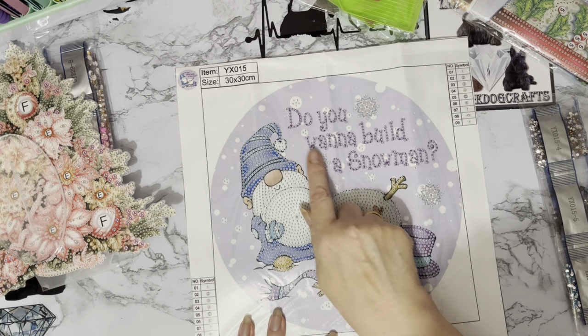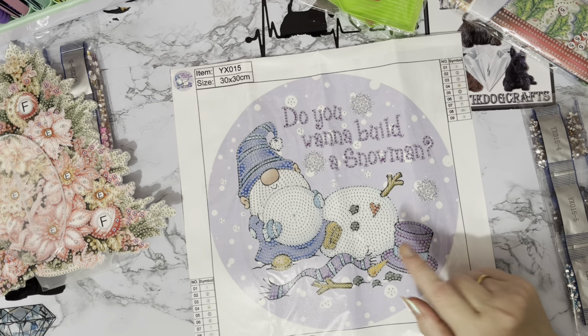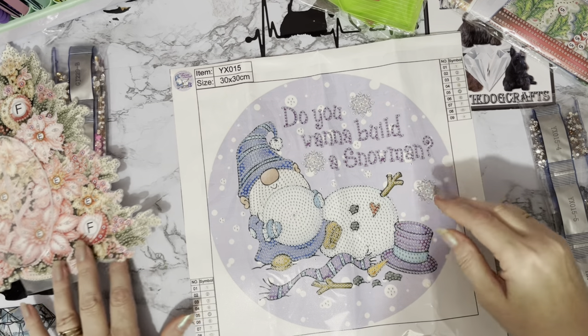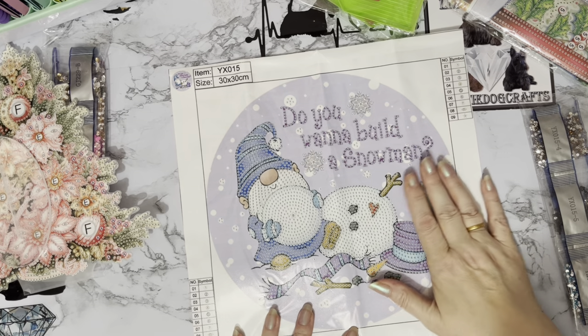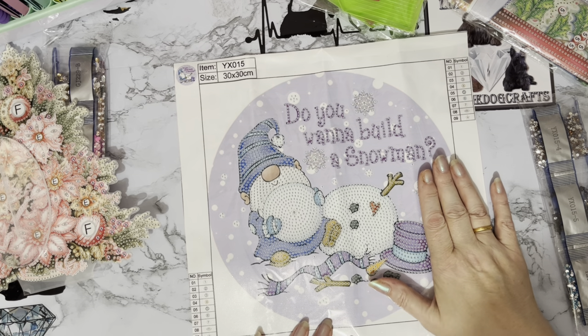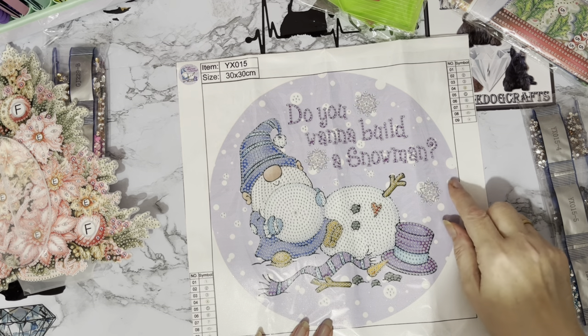Look at that — 'Do you want to build a snowman?' And actually, that's my favourite song from that film — from Frozen. I know everybody likes the Let It Go one, but I just loved the Do You Want to Build a Snowman song. That's the one I always sing along with.